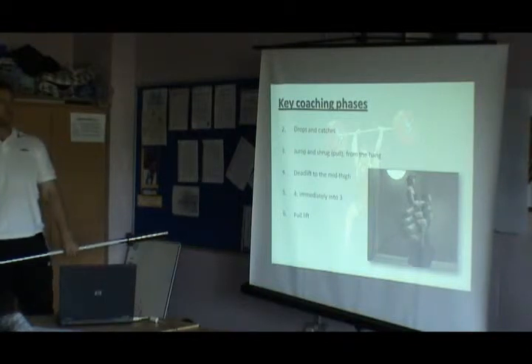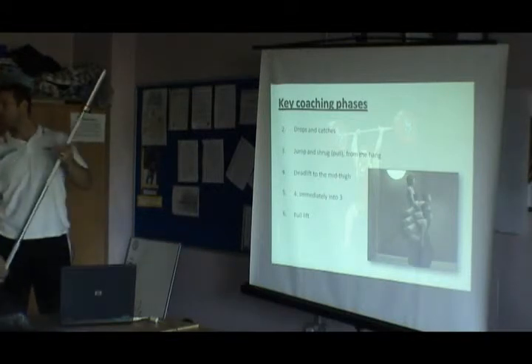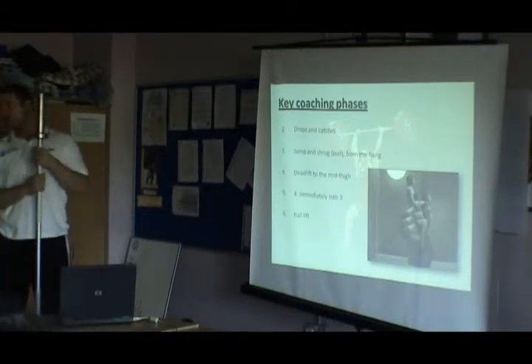It teaches us to fully extend. If you want to do something on the floor, we'll do a squat. When your body lands back down, does that not put a lot of pressure on it as well?